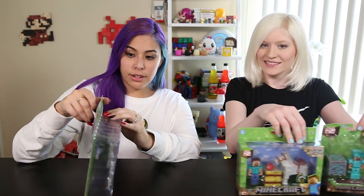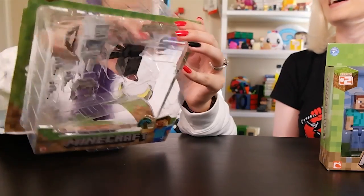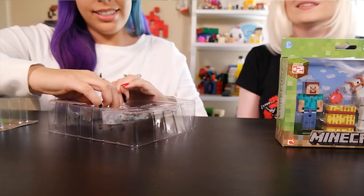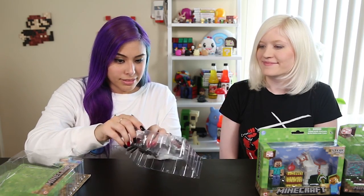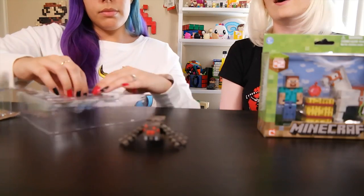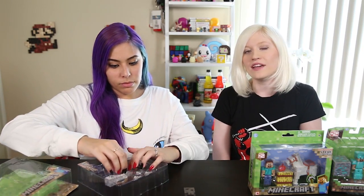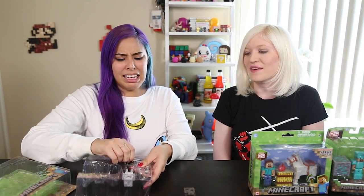Let's get this set out of here. Very easy to open — I like that. No tape, no scissors required for once. Maybe a little hard to get out of the packaging though. There we go. There's the spider. The packaging does say they're fully articulated, so once they're out we'll definitely check out some of the movements too.